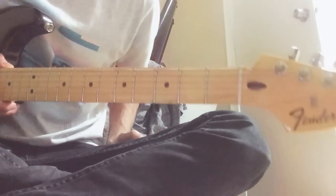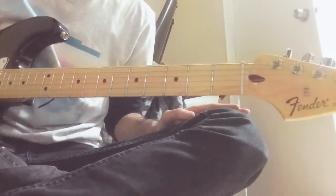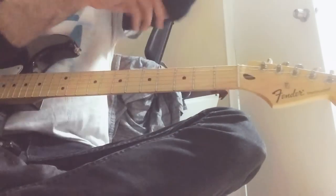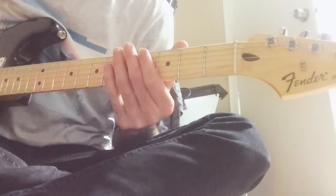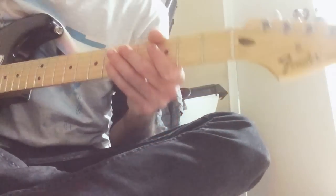Hey guys, I'm gonna teach you the intro and rhythm section on 'Ain't No Sunshine' since some people have been asking. So let's dive right into it. We're in the key of G.